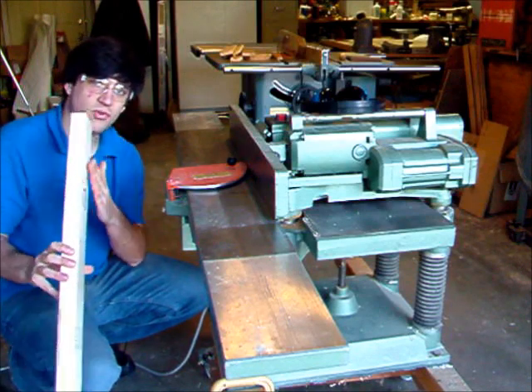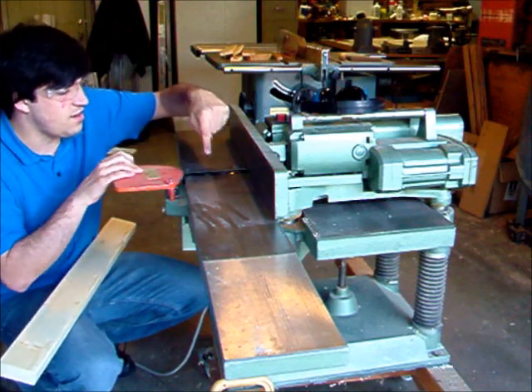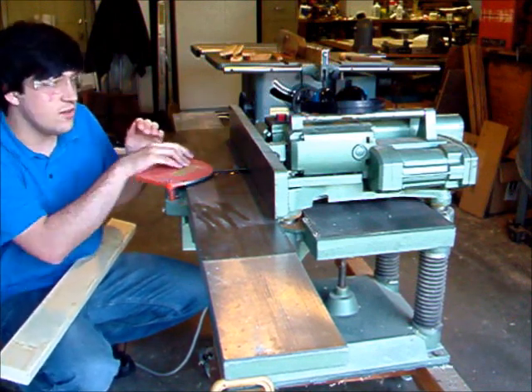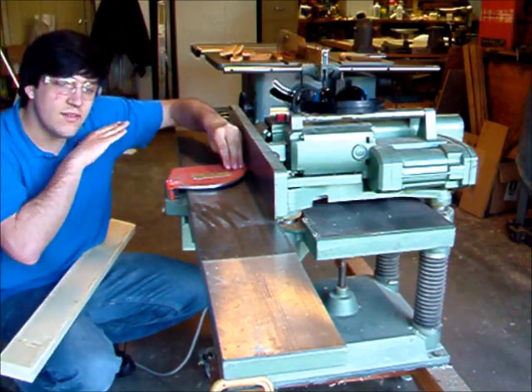How you get it straight on one side is that you feed it through the jointer. It has a rotating head right here with three blades, and so you would feed it through and it's going to get one of the sides perfectly flat.